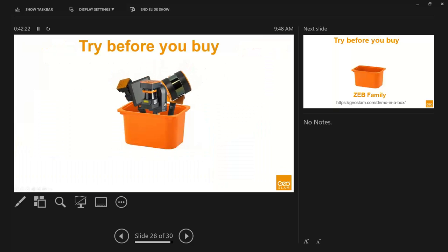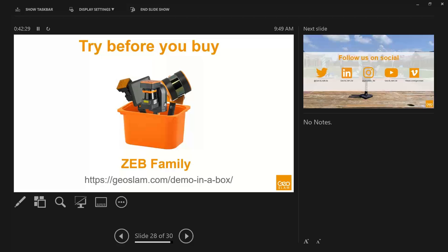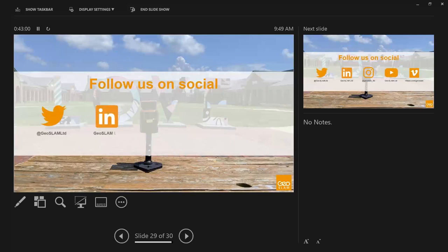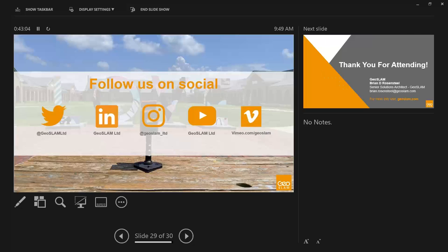That's all for the case studies. If you're interested in demoing this technology, GeoSlam currently offers a demo-in-the-box program where they will ship you a GeoSlam system to try at home or on a project for free. Register at geoslam.com/demo-in-a-box. GeoSlam is also active on LinkedIn, Instagram, YouTube, and Vimeo if you'd like to learn more.